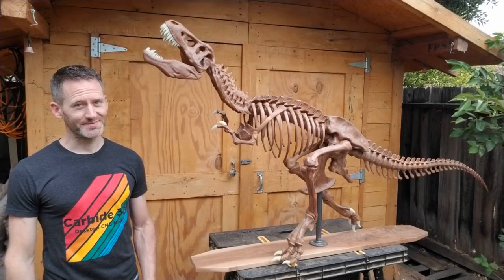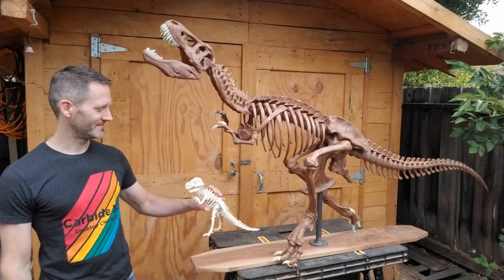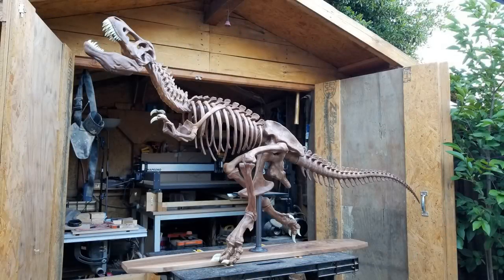So, that's it. It may not be as big as the real monster, but at least a bit more realistic than a plywood version. Thank you for watching.